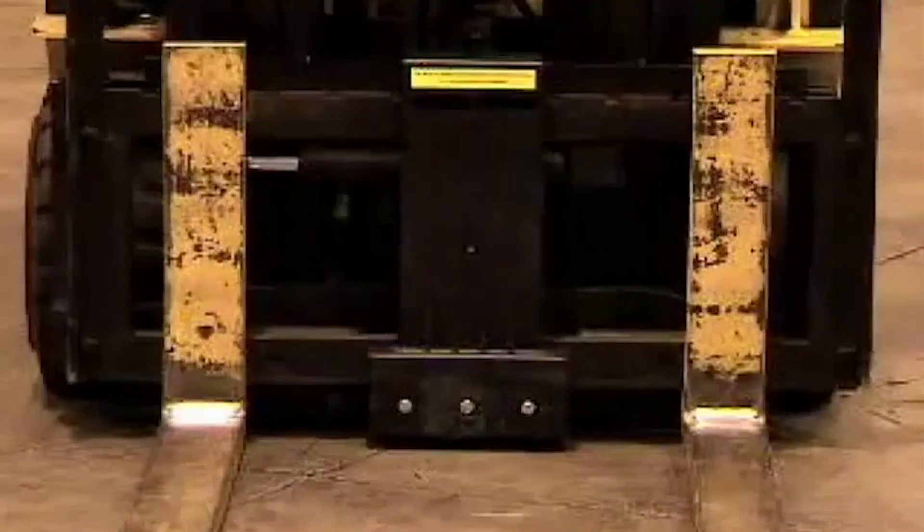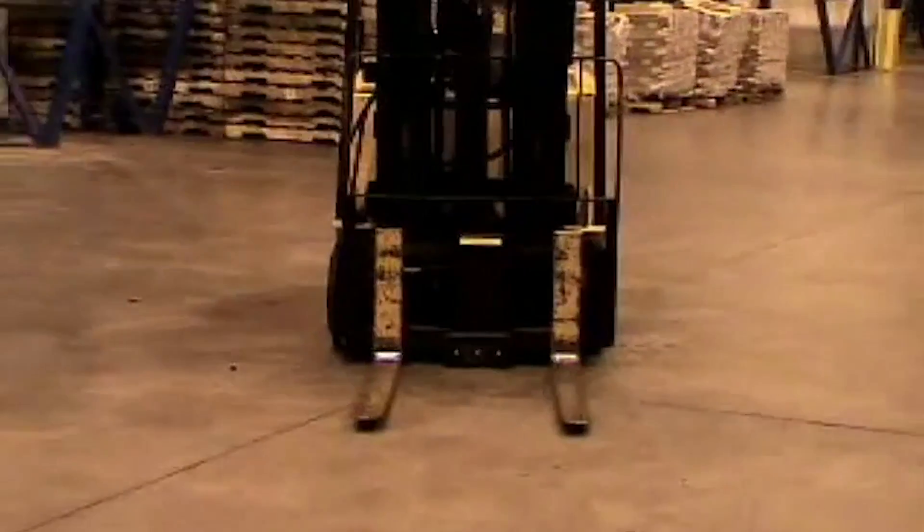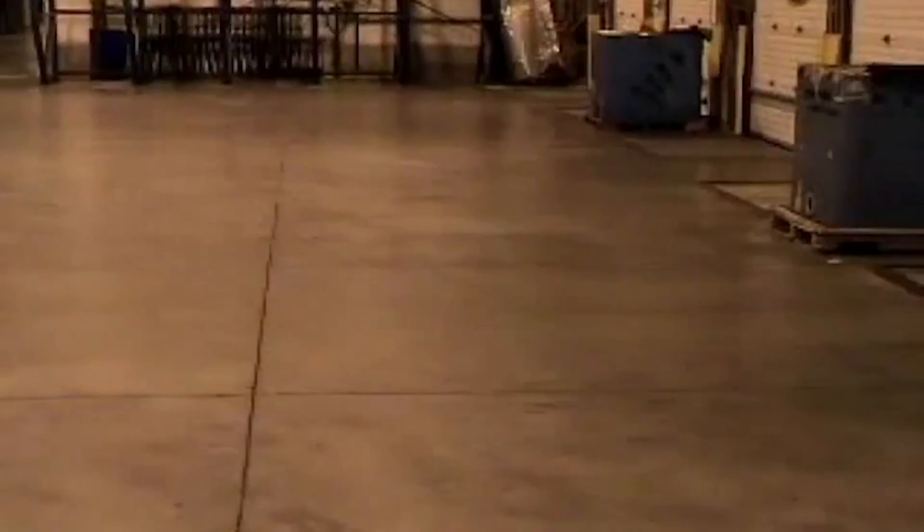A fork truck without a pallet dog would rip the bag ends open. The pallet dog keeps the pallet 1½ inches away from the forks, thus allowing enough room for the forks to raise without tearing the bags.